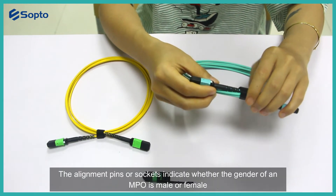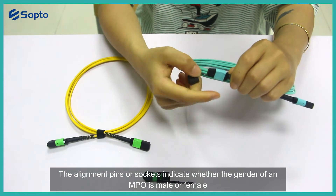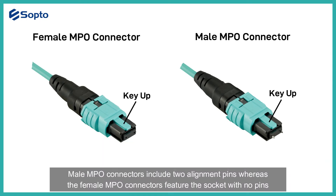The alignment pins or sockets indicate the gender of an MPO connector, whether it is male or female. Male MPO connectors include two alignment pins, whereas female MPO connectors feature sockets with no pins.